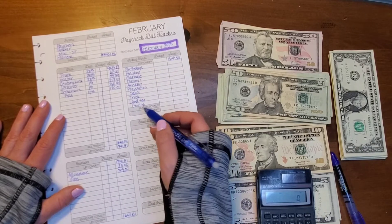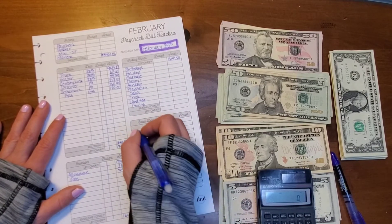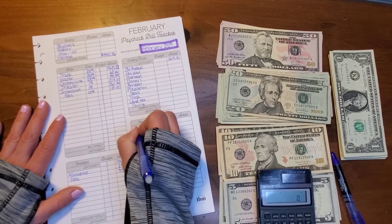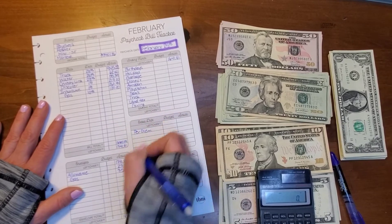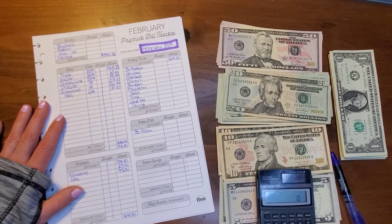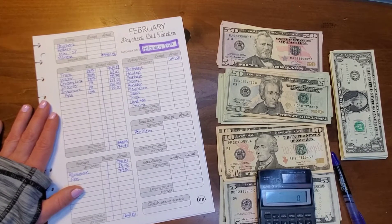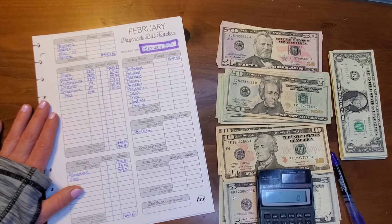There's one more sinking fund — my husband's per diem. Anytime he gets per diem from work, we put it into a sinking fund so when he goes out of town he's got cash to spend and isn't tempted to use credit cards, which is what would happen in the past. He will be going out of town, so he's got money in his envelope from per diem before, and this paycheck had it as well. Whatever he comes back with goes back into the sinking fund.